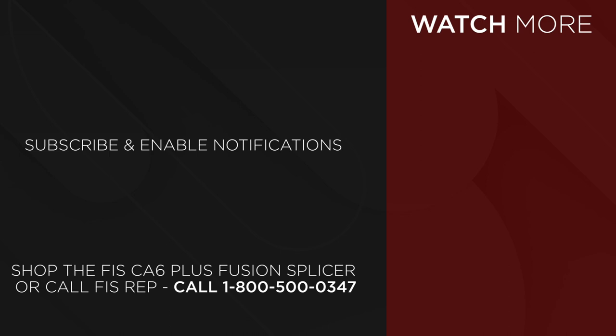To purchase the new FIS CA6 Plus, contact your FIS sales representative or go to FiberInstrumentsSales.com. Check out our channel and hit the subscribe button for new videos.